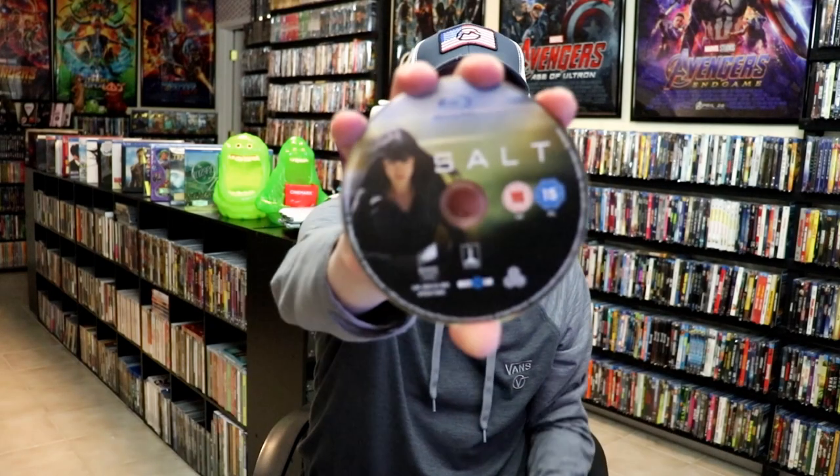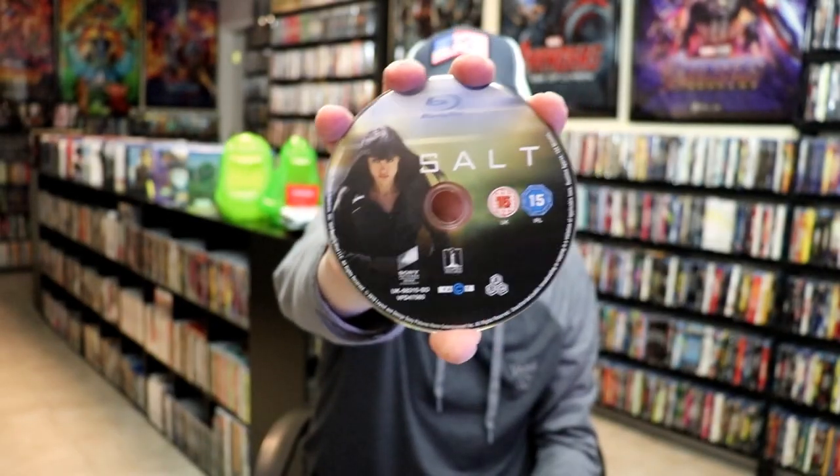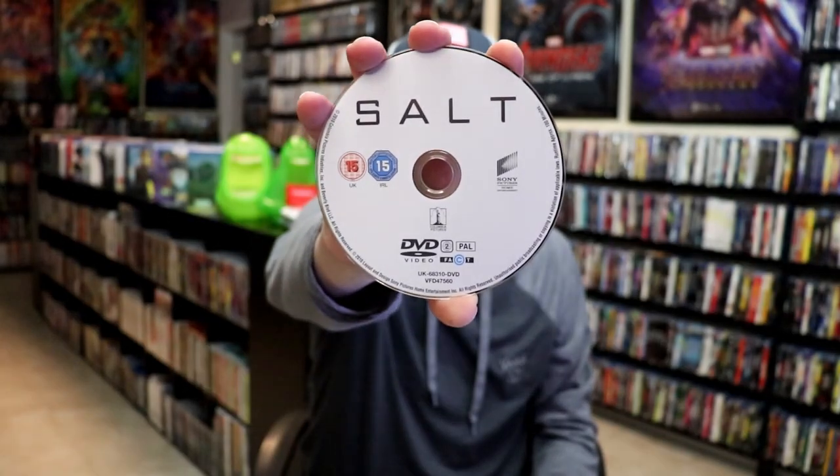On the inside, it does come with a digital code, and we have two discs. We have our Blu-ray disc here with this disc art, and we have a DVD disc with this art. And we do have some inside artwork.